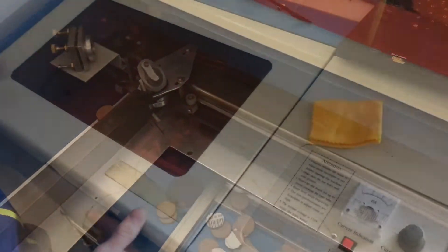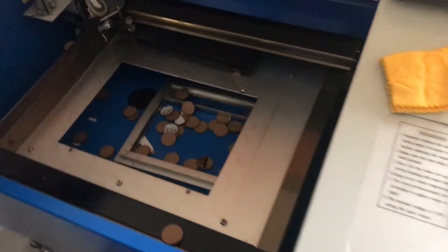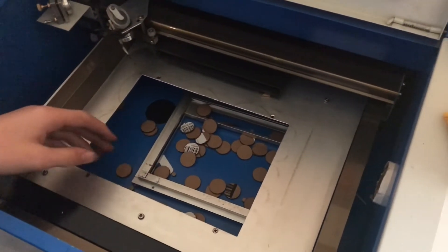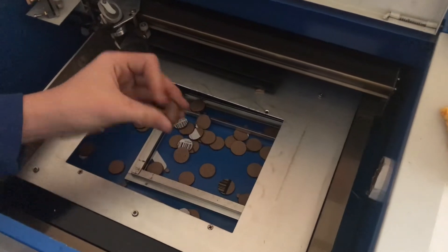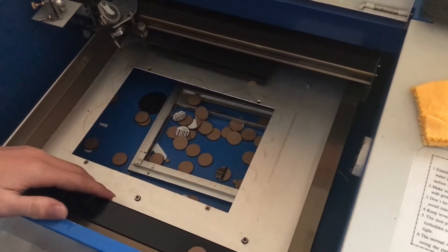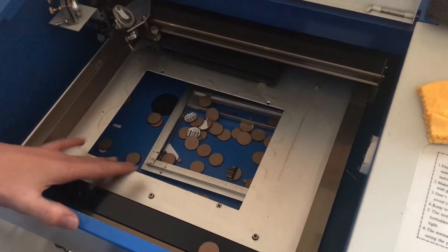We're ready for the next cut. We use this laser all the time for everything — it's way better than an X-Acto knife and it can do perfect shapes like circles. We got this for $400 online. You really can't beat that price.